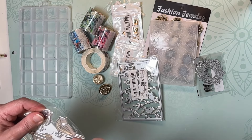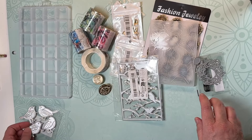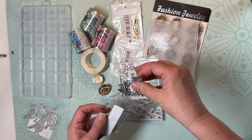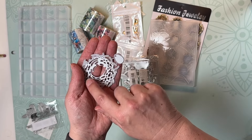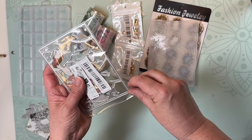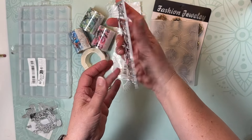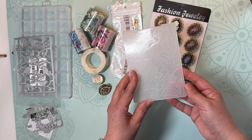I picked up a few dies. I got a bird die — these little birds were just so cute and I want to try cutting them out, I have a project in mind. Then there's a nest die with an egg — you can cut out multiple eggs and put them in the nest, which will be fun to try out. I also thought this would be great for making greeting cards or junk journal cards.